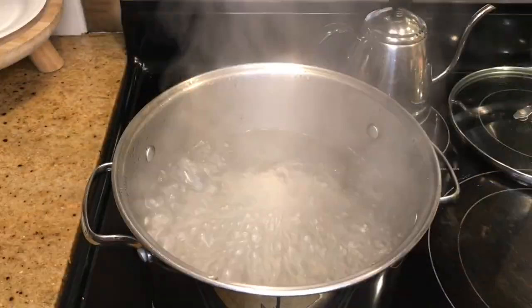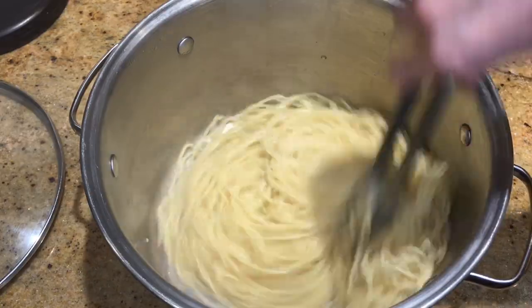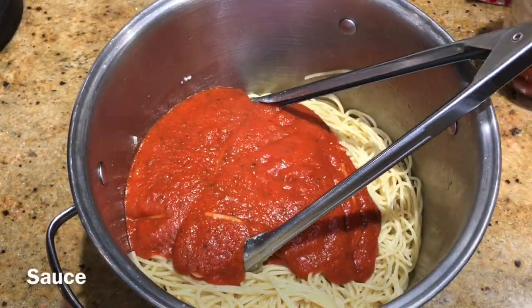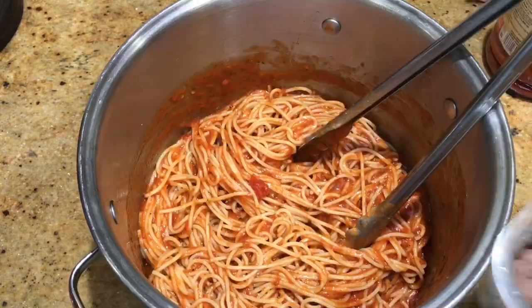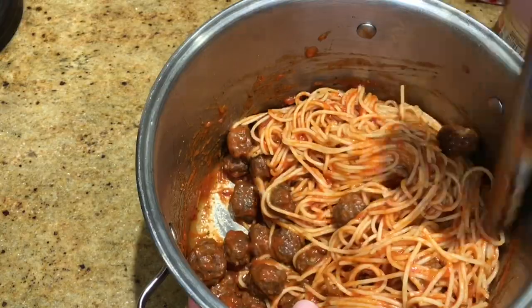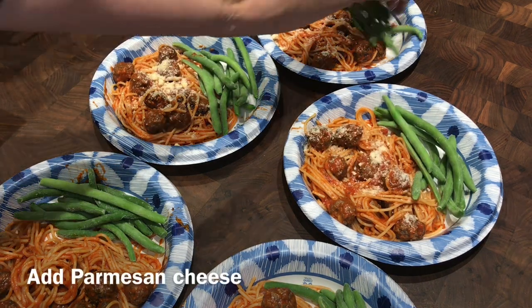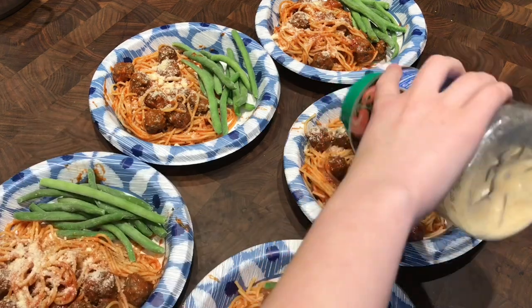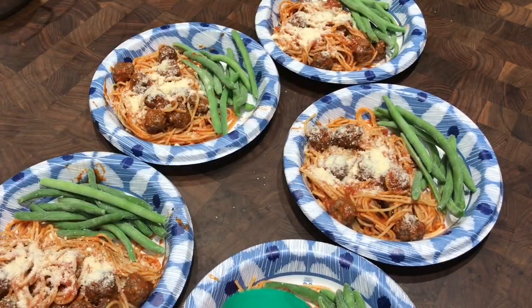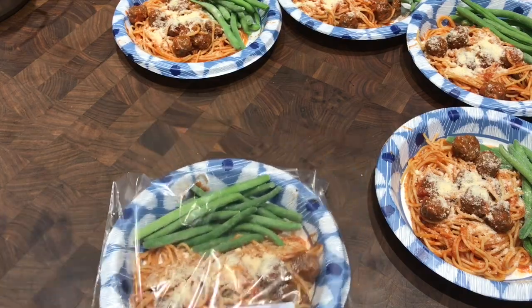The next meal was spaghetti and meatballs. I boiled the noodles al dente — a little less soft — since I knew they'd be reheated again later. After draining I added a little olive oil to keep them from sticking, then added the sauce. I used jarred sauce to keep it quick, and used the rest of the meatballs for this dish. I made five meals, added frozen green beans on the side, a little parmesan on top, packaged them up in Ziploc bags with the air sucked out, and got them in the freezer.